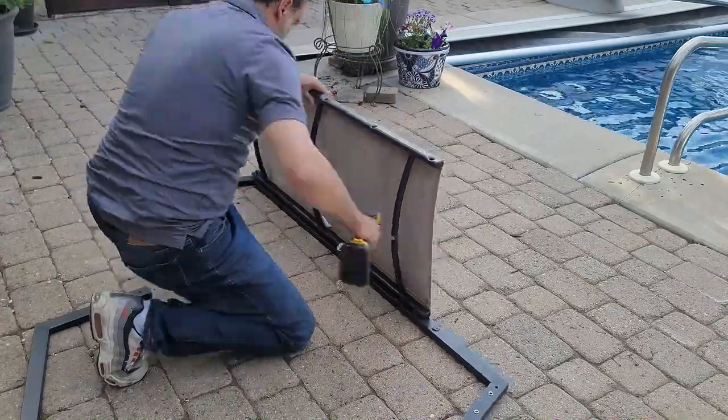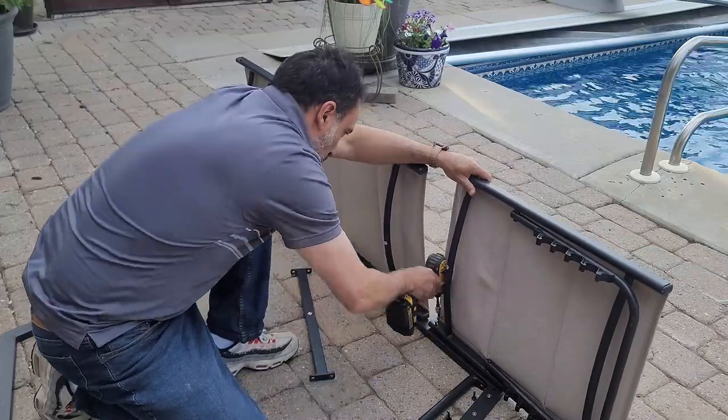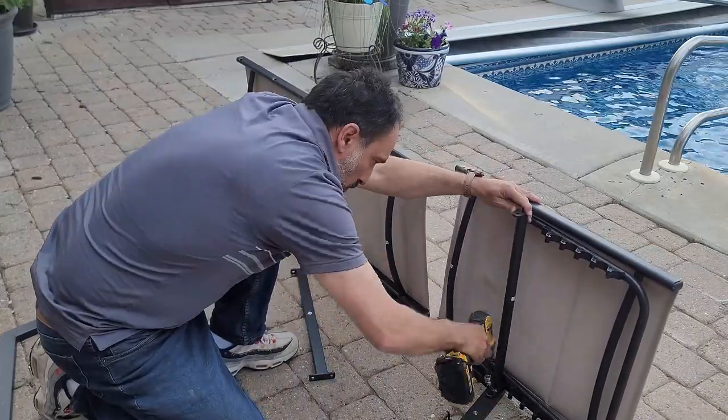I began by attaching the main seat to the frame labeled letter A with five screws and washers, then attached the backrest, and then two frame supports.